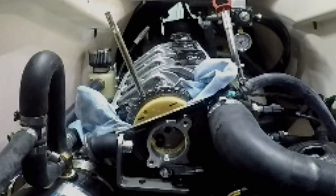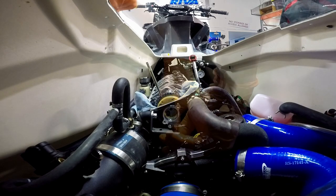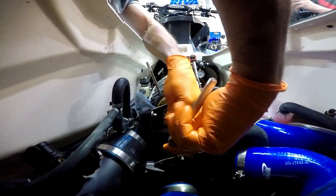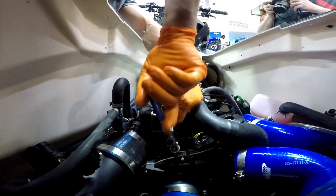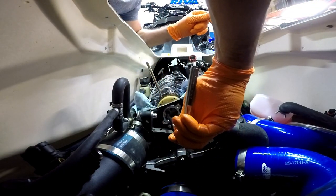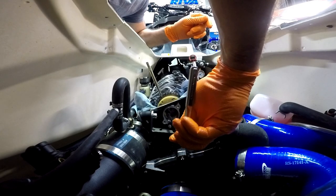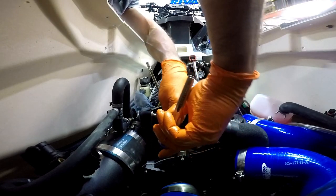We have already removed the head cylinder cover and intake manifold, also removed the supercharge inlet hose, and locked the camshaft and crankshaft with piston number three on TDC. Now you just need to unscrew the camshaft gear bolts just enough to be able to move the gear.